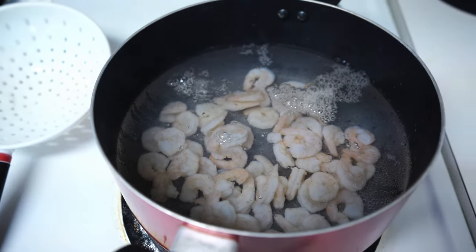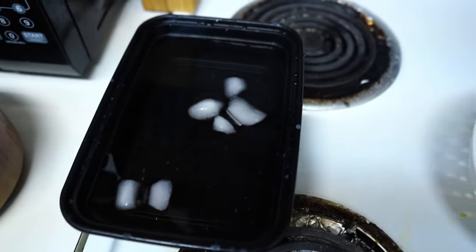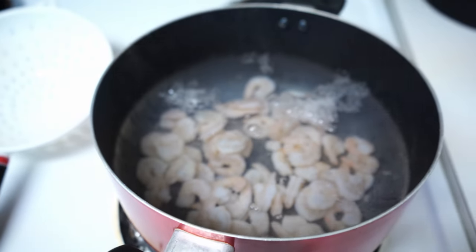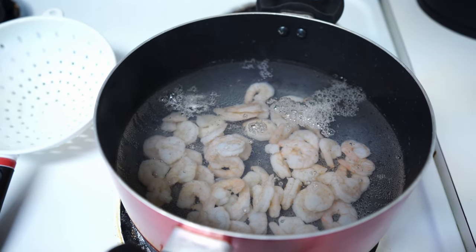Once it's been in there for about 90 seconds, we're just going to transfer it over to some cold water and let it chill there for about three minutes so that it's cold again, and then we'll chop it into little pieces.